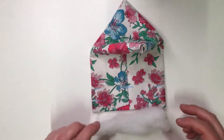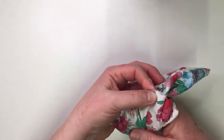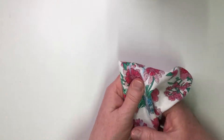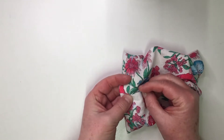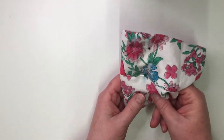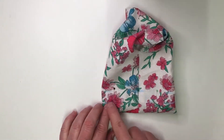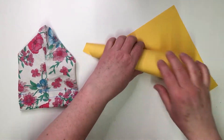Fill the bag along the bottom edge with fiberfill and stitch both marked lines. Roll an A4 sheet of paper into a funnel and fill the bag.